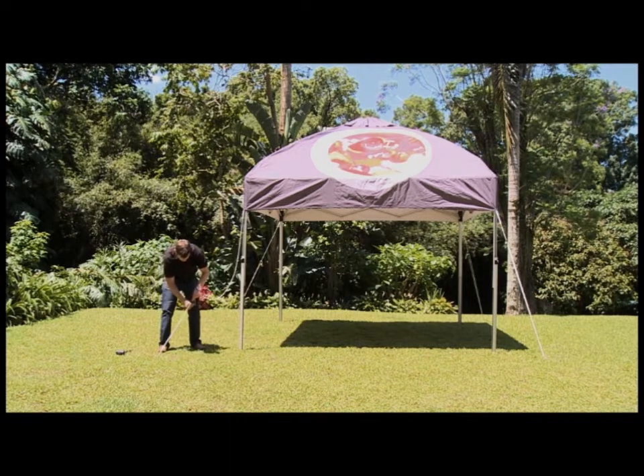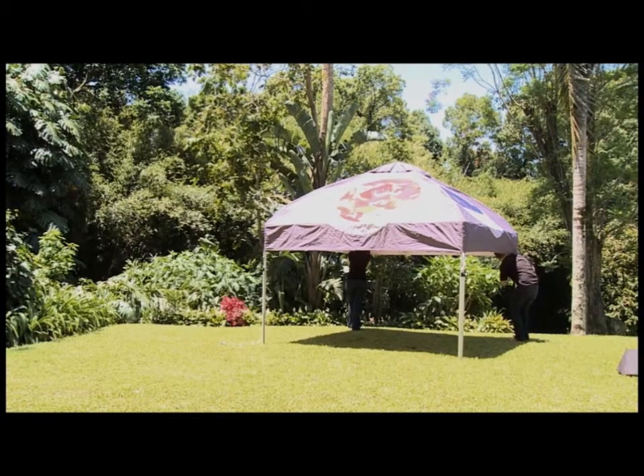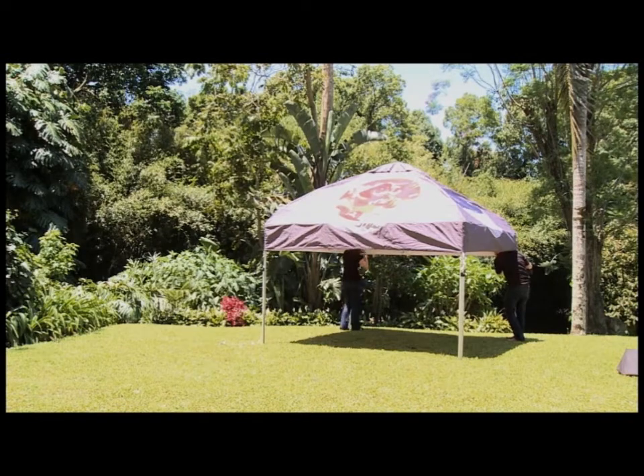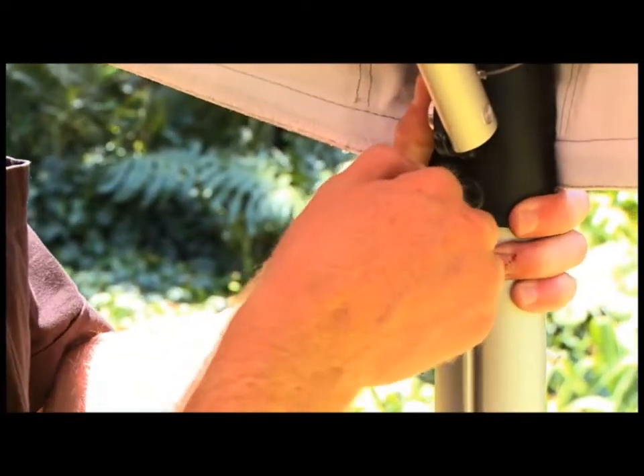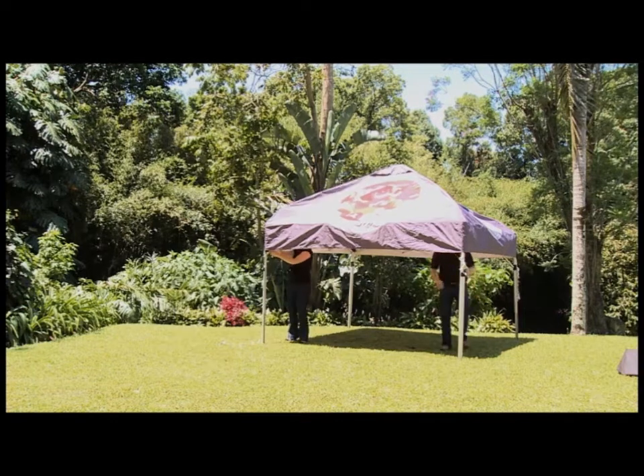Move the pegs and weights from the ground. To take the X-Dome down, step inside the gazebo and release the leg slider on the 45 degree strut and allow it to lower. Repeat on all four sides.